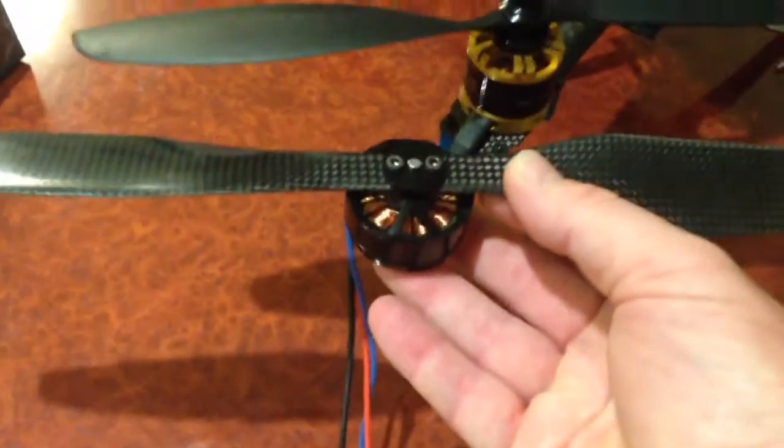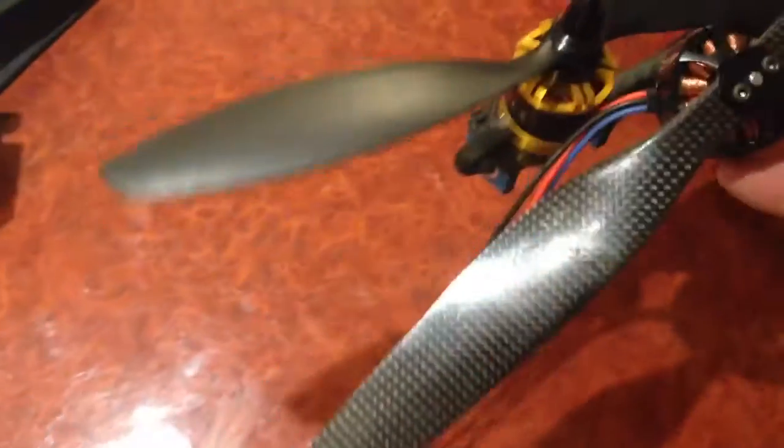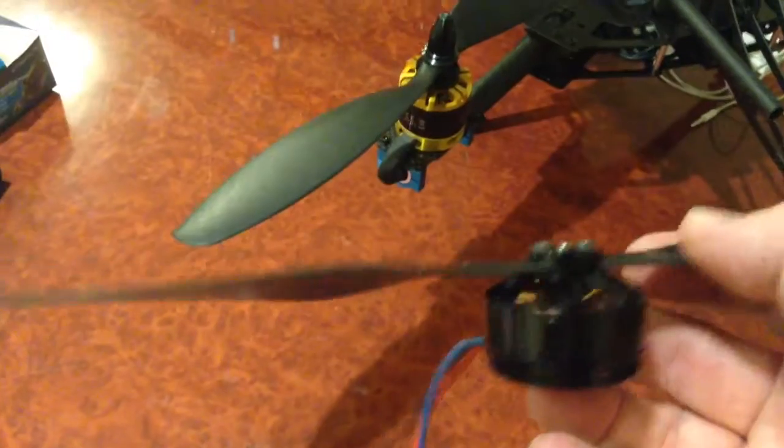The motors will probably sit about there, so it still gives you plenty of propeller clearance. You'll see that the 12 inch prop overlaps the frame a little bit, but the 15 inch prop with the extended boom arms will actually overlap less. So there should be a bit more efficiency there. Thanks for watching.